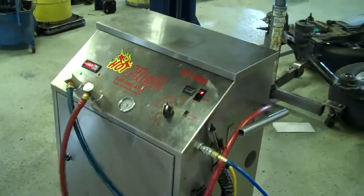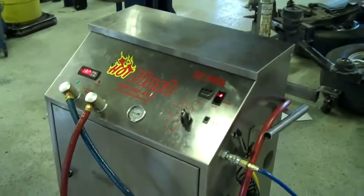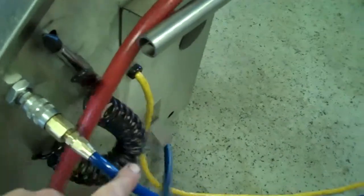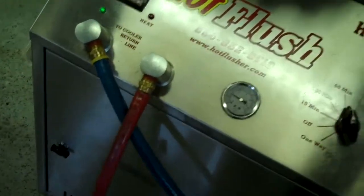Okay, this is our hot flush machine — it's not hooked up to your car right now, but this is just an example to show you how it works. As you can see on the side here, the hot flush machine is hooked up to shop air pressure. That runs over there to the lift, and then these hoses are hooked to the vehicle.